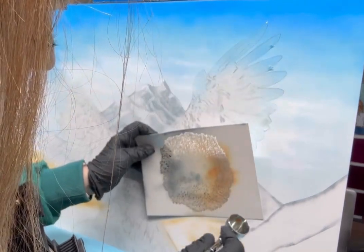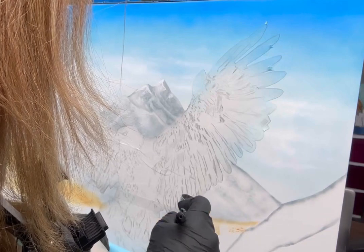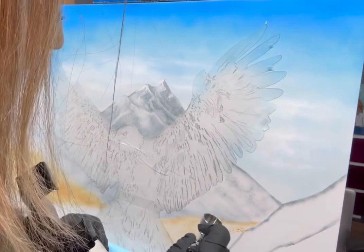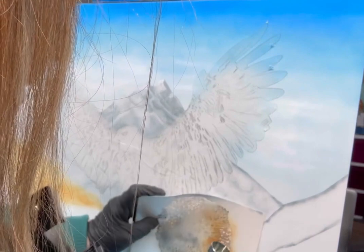I'm beginning on the other side to lay in the color on this hill. I'm just kind of not really hitting in one particular spot — just spraying here and there in circular motions, up and down motions, just giving it more texture.